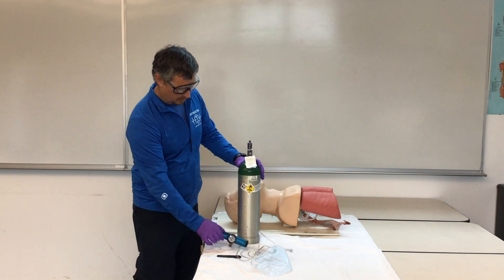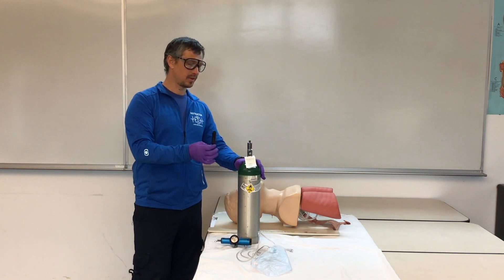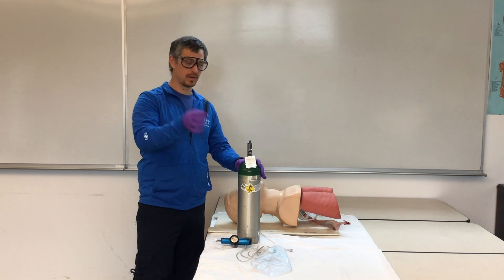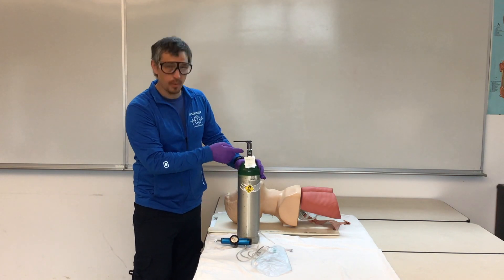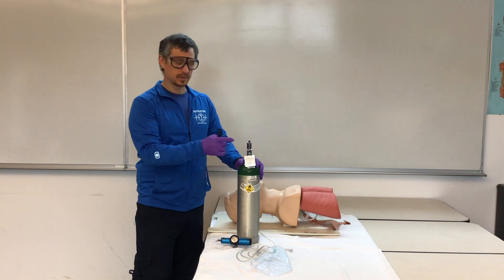With the oxygen tank, we're going to have our oxygen wrench. We can use it on the top of our tank — that's how we turn it on and off. We'll slip our oxygen wrench on top and crack the tank to make sure that the opening is clear, so any debris has been blown out.